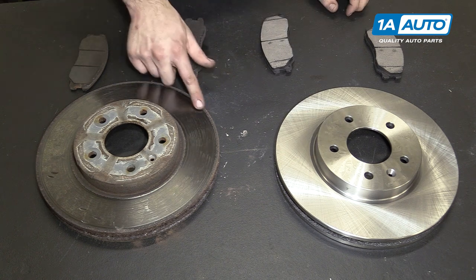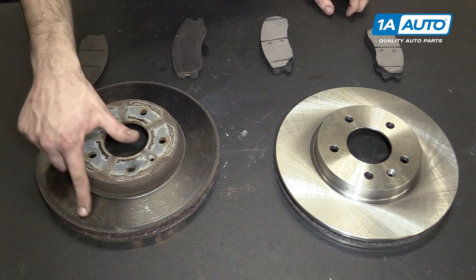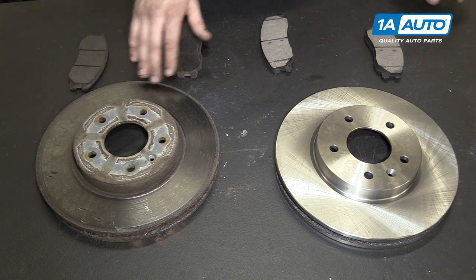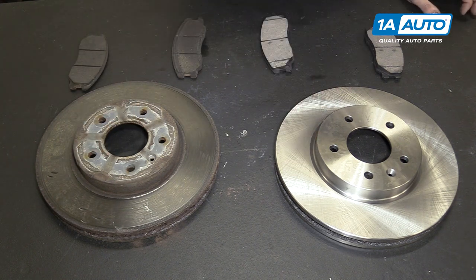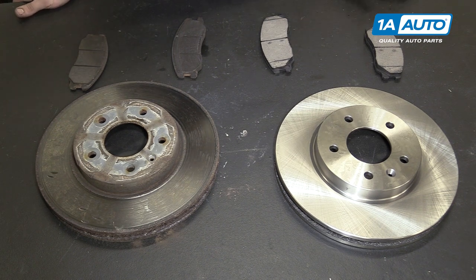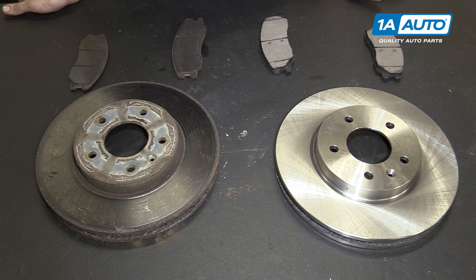You can see we have some rust and corrosion buildup. These marks are from removing it with a hammer — they were pretty well frozen on there. We have a nice, smooth, even surface on our new rotor. So if your old brakes are squealing, not stopping the way they should be, grinding, or are creating a pulsating brake pedal from a warped rotor, these new parts from 1A Auto are going to go in direct fit just like your original equipment and fix you right up.